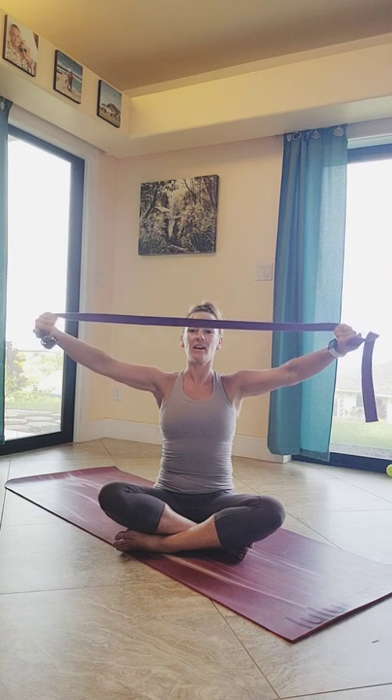Exhale, lower the hands back behind you, nice and slow with control, keeping that strap nice and tight. Feel free to move your hands on your strap — if it feels a little bit too long, bring them a little bit closer. Again, extending and lifting up. We're going to use the range of motion that you have today — whether you're able to come over your head and forward and back up behind you, or just stay behind you, moving up and down at your own pace and at your own height.